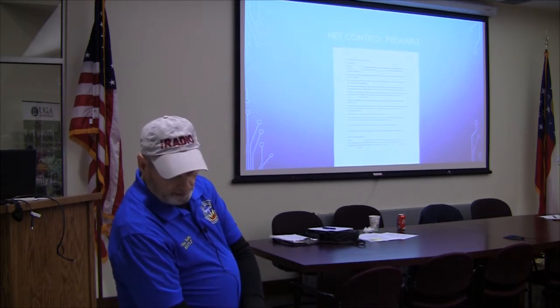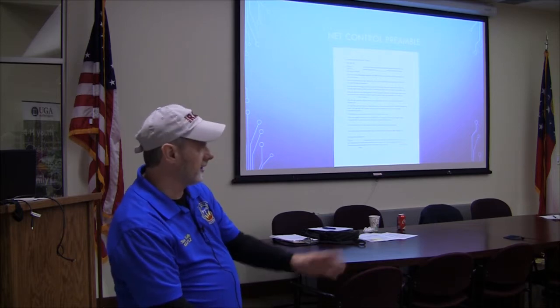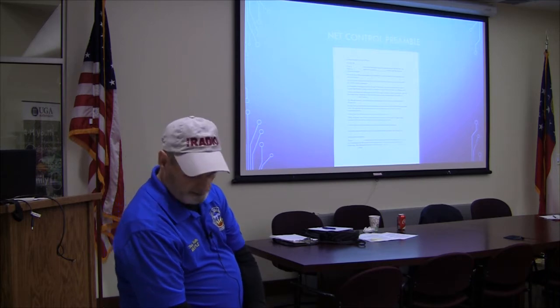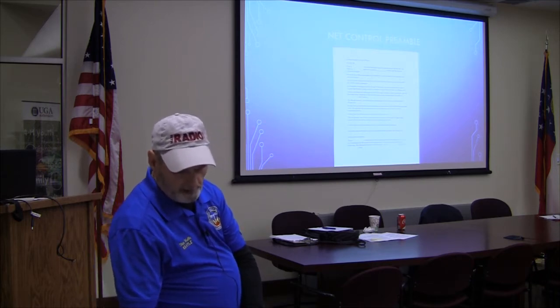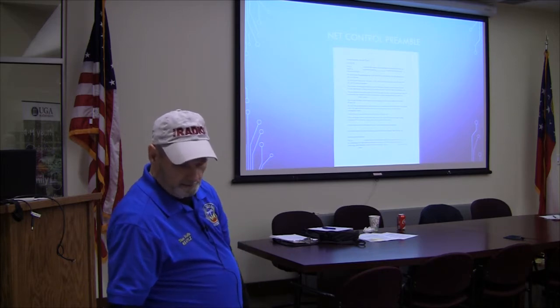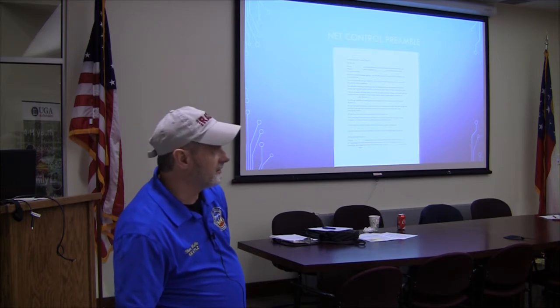Central Alabama simplex net is held every Sunday evening at 8 o'clock, and they take check-ins from all over the area. So that's a good one to try to hit — 146.580. I haven't tried it yet, but I want to get on there and see if I can do it.